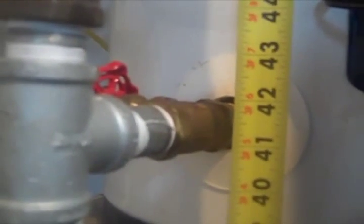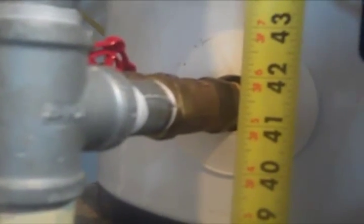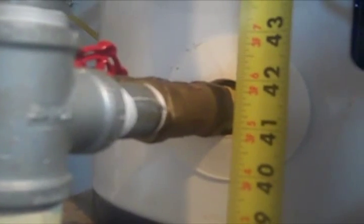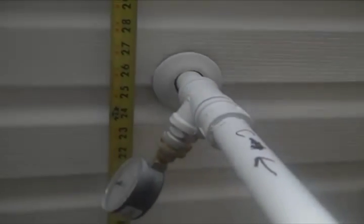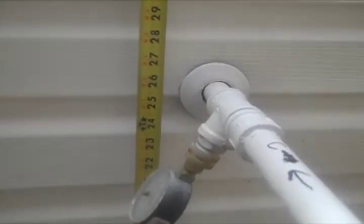Here's the height on the inside tank of the cold water outlet, to show that the cold water does start at a higher point and does go into the solar water heater at a lower height.